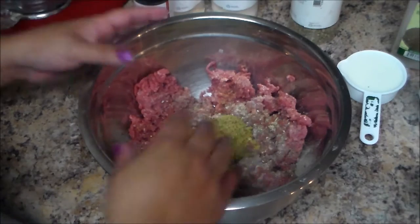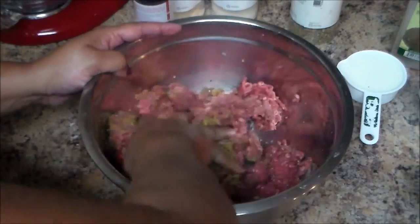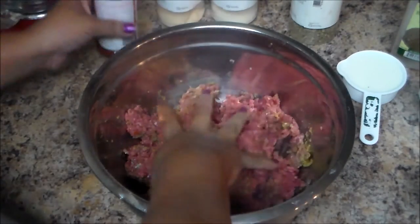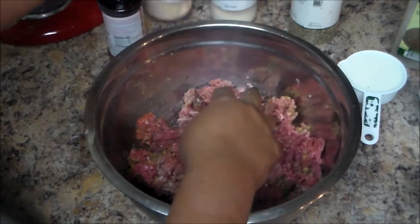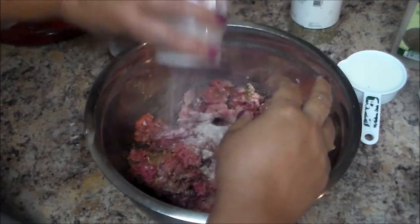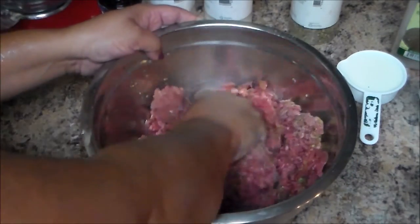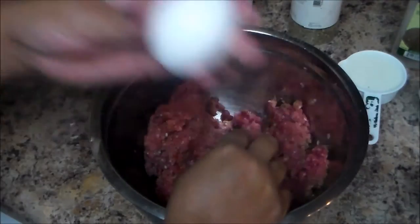We're gonna mix everything together. This meat is kind of cold, so I'm gonna add some more seasoning salt, more garlic and onion powder. I'm also gonna add one large egg.